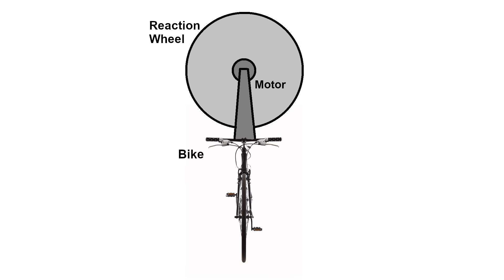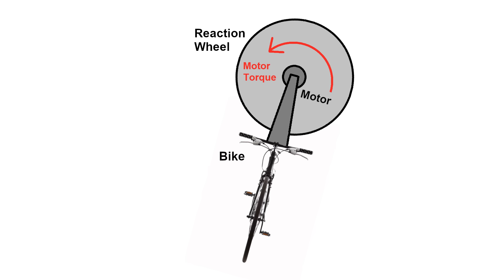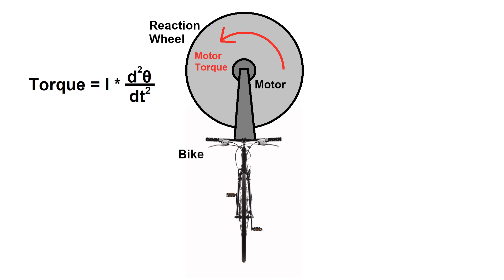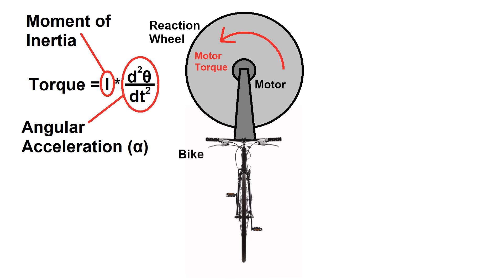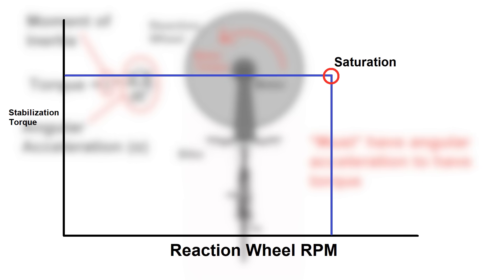When you apply a torque to something, a torque of equal magnitude in the opposite direction will be applied to you — just think of a helicopter without a tail rotor. So if you have something like a bike that you want to keep upright with a reaction wheel, as you start to tilt clockwise, applying a counterclockwise torque to the reaction wheel will counteract the tilting moment and bring you back upright. The catch is that the wheel needs to be accelerating for there to be any torque; simply running the reaction wheel at a constant speed won't cause any torque. So if you apply a torque to the wheel for too long and reach the maximum RPM of the motor, you've reached a condition known as saturation, where you can't apply any more torque.